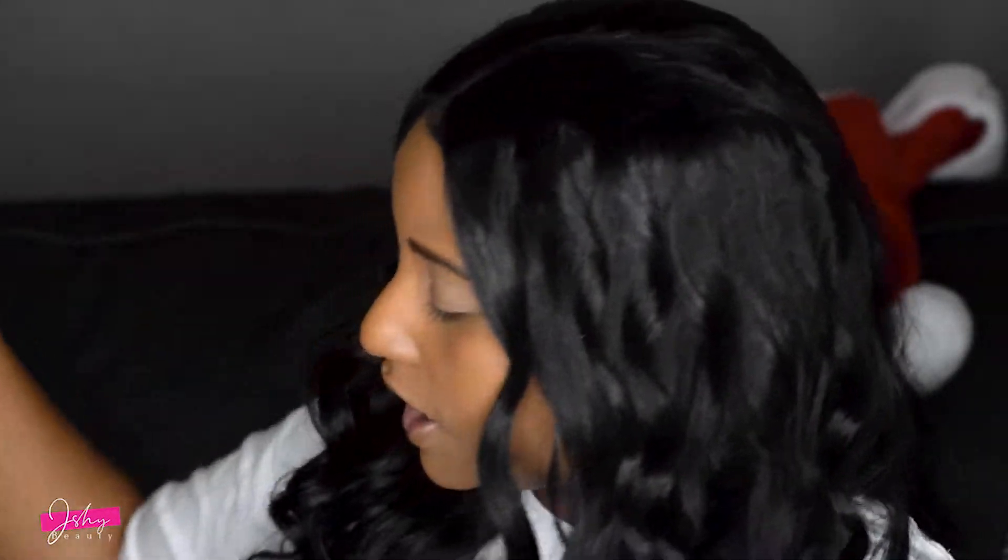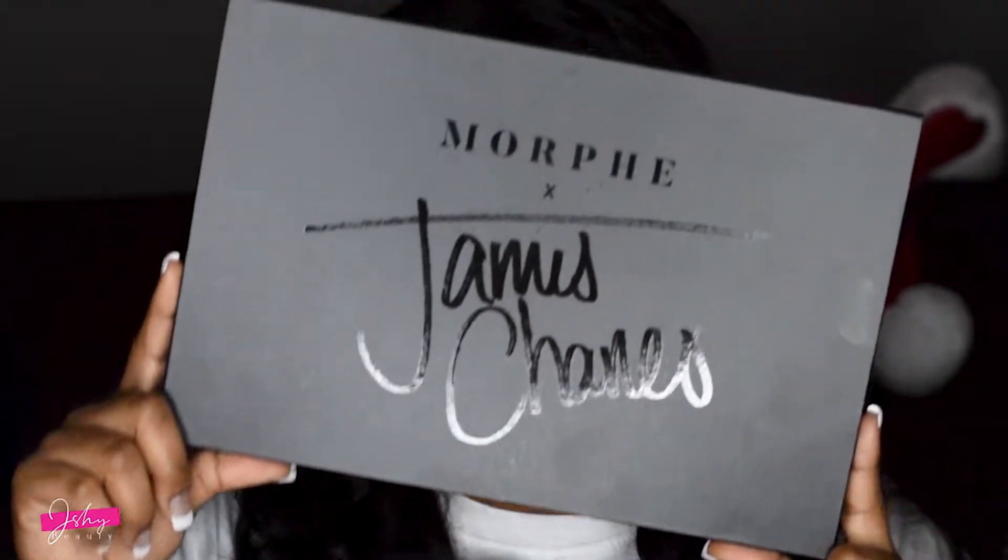After that's done I want to apply a base color, so we're going to be using everything from the Morphe x James Charles palette. I was so excited when I bought this — I've probably only used it three times now, and your girl's loving it.